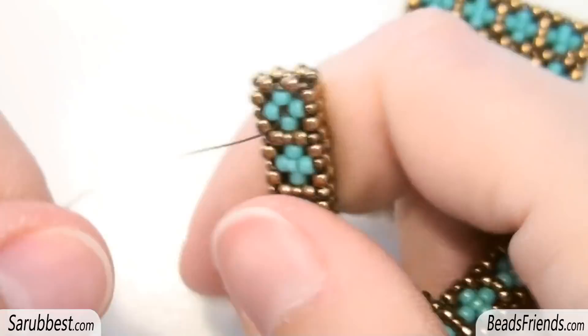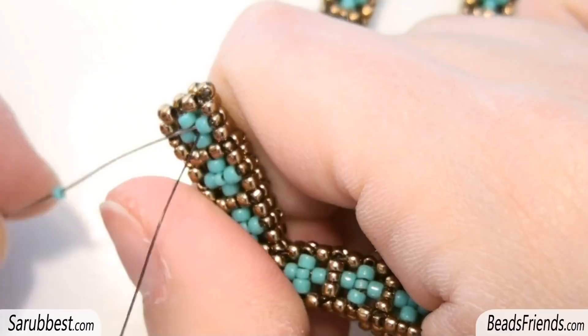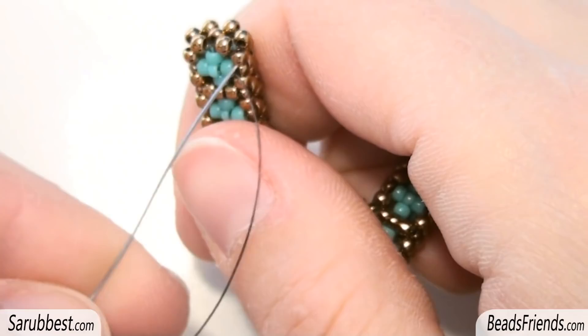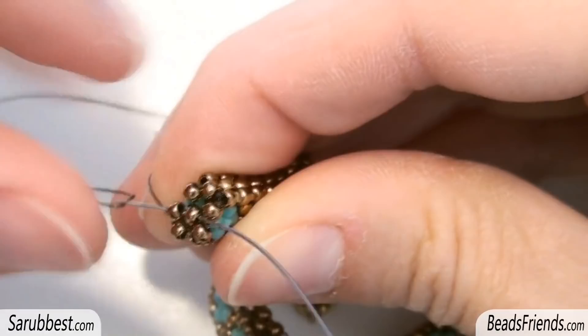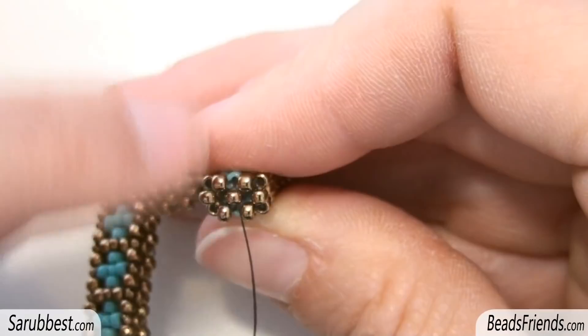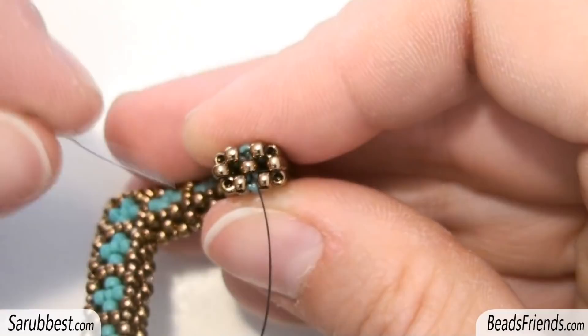The last step is to fill this empty space in the middle. So I pick up a turquoise size 15 and then sew through the next turquoise size 11. To be ready to start a new round I have to go outside from this bead in the middle. So I sew through the bronze bead on the side and then through these two beads, and in this way I am ready to start a new round. We are back to the same situation as the beginning — two squares with bronze beads sharing one bead in common. At this point you have to repeat the same steps from the very beginning to get another turquoise flower on your beadwork.